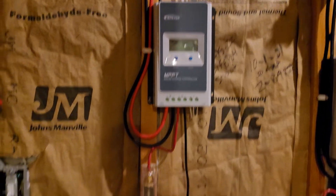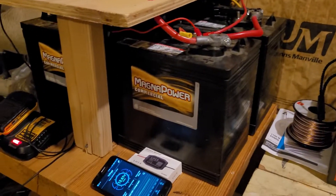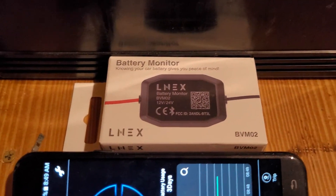We do have the 20-amp system finally hooked up and running — 200 watts with the panels up there on the roof. It's powering the golf cart batteries, which is charging my DeWalt battery. I've been using this battery monitor for a couple days now, a week or so.